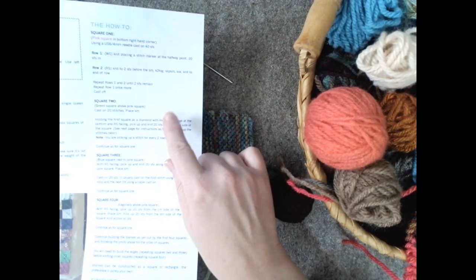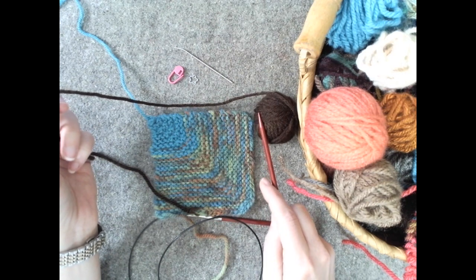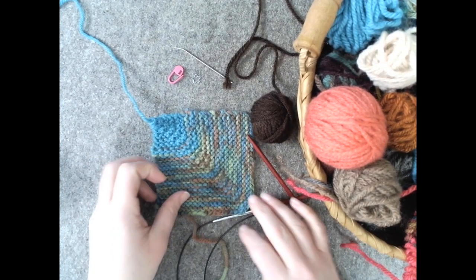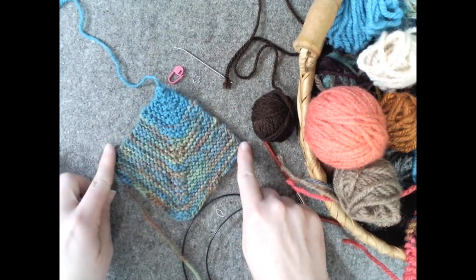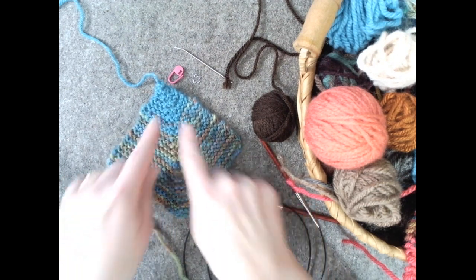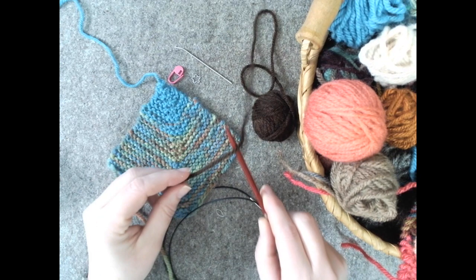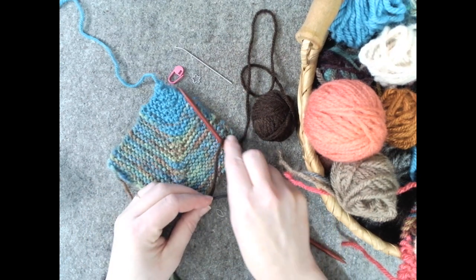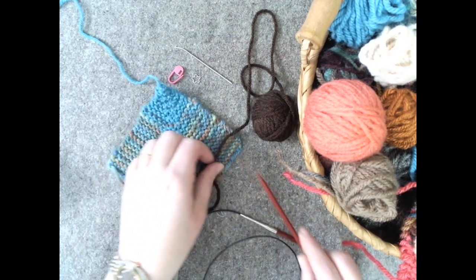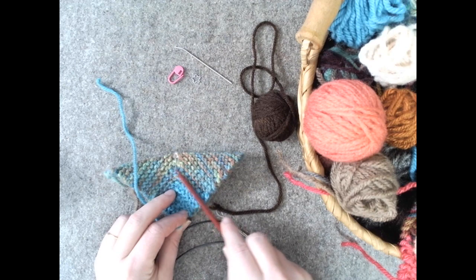In the pattern for square two, it talks about casting on 20 stitches with your new yarn. You're going to place your marker, and then turn your old square so that it's like a diamond, with the cast on at the bottom. So here we have our diamond with the cast on at the bottom. After we cast on 20 stitches, we're then going to pick up and get 20 stitches from this square. Make sure this is the right side.